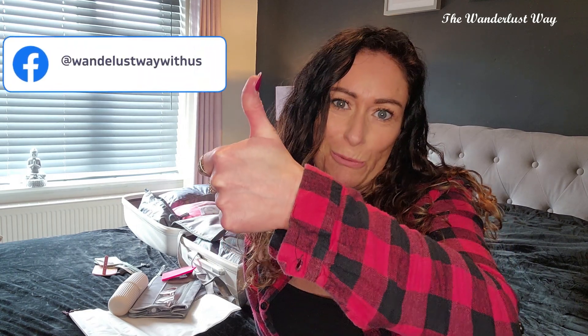Thank you so much for watching. I've been Claire, this is The Wanderlust Way. If you are new here, feel free to subscribe for more content like this including travel videos. Give a thumbs up — it doesn't cost you anything and it massively helps the channel grow. Have a great day and happy travels if you're going somewhere — bye bye!